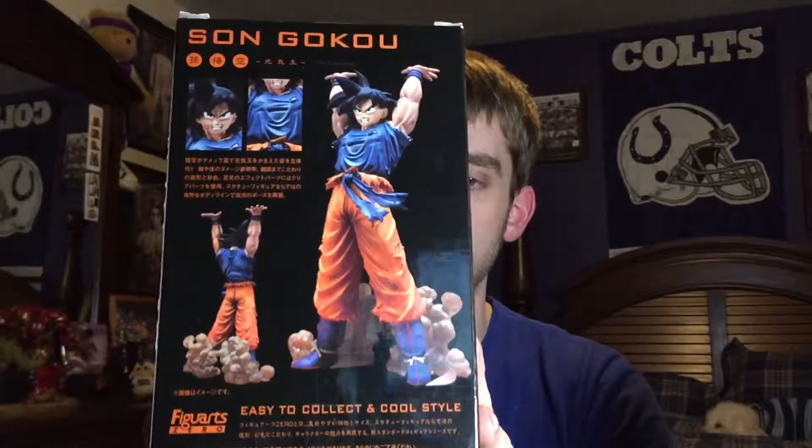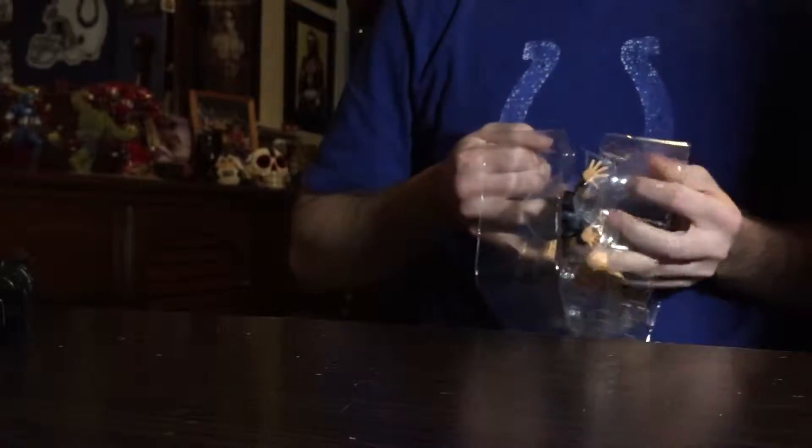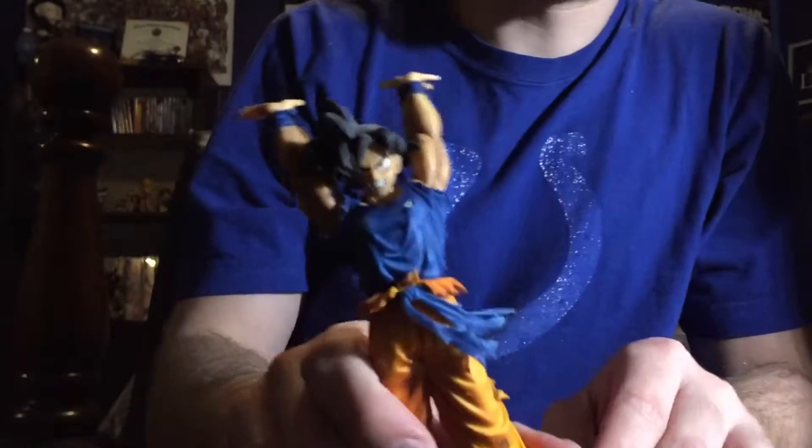So that being said, let's open them up. Got my big-ass knife. Okay, now we got it here — you don't need to see me open it, we just want to see the figure. Nice on the inside. Now that we got Goku open, let's take a look.